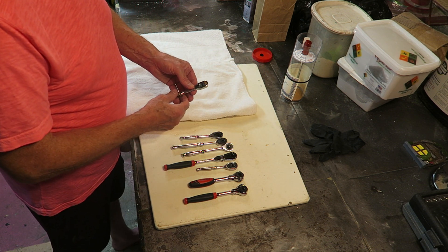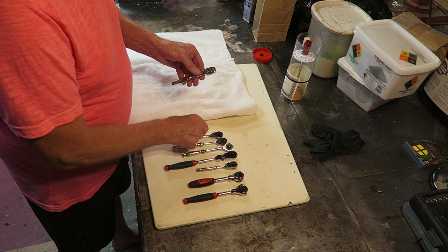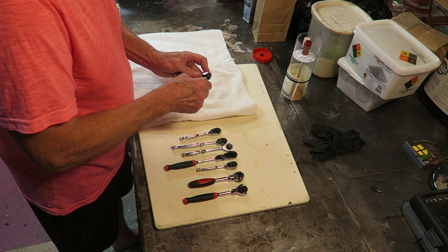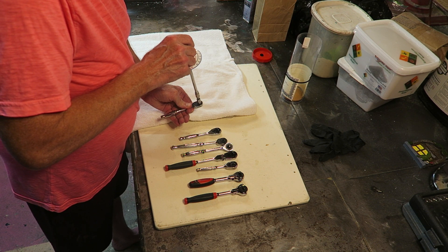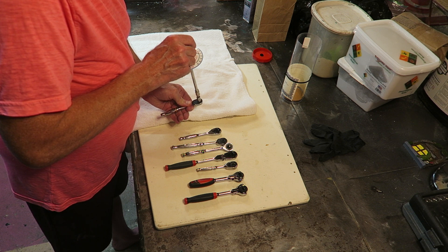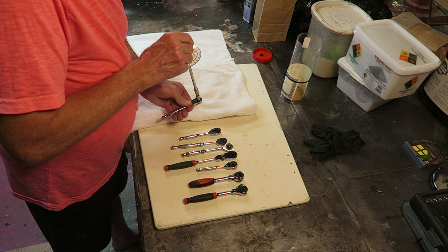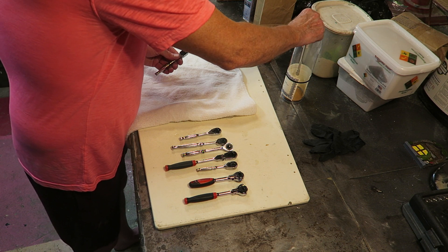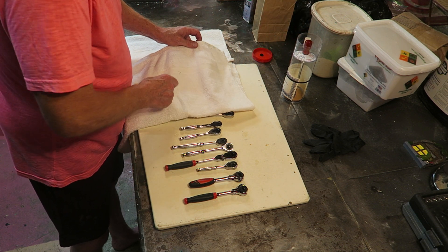Here we have one of the modern XP120s. You can see it's a much narrower head design than the older 120, and as compared to the 90-tooth it's also narrower in the head. Back drag comes in at about five inch ounces.